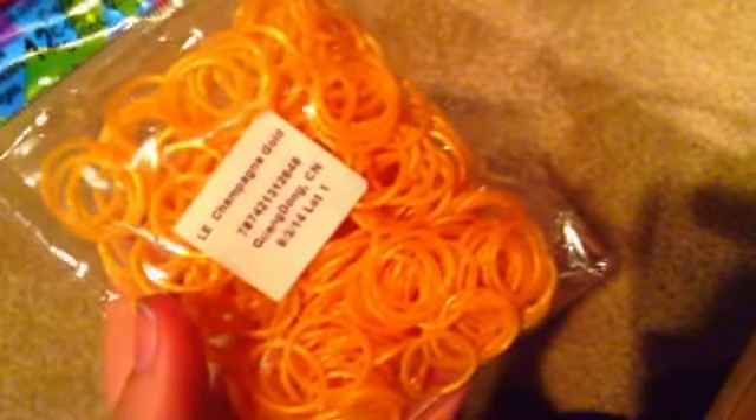The next package of bands is Silk Purple. It has a purple layer in the middle and a shiny white layer on the outside. I think it looks really cool, but on camera it looks super pink. Let me try to change my effects to show you — see, that's like bright pink compared to what it actually looks like. It has 300 bands and 12 C-clips. And similarly, the Champagne Gold also looks more gold than orange in person.